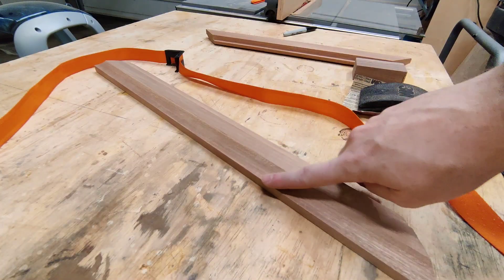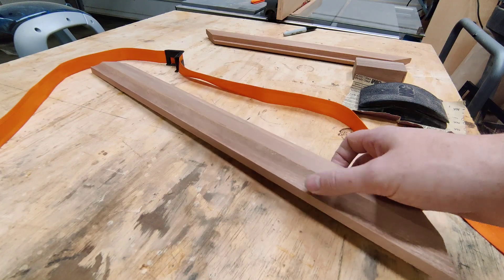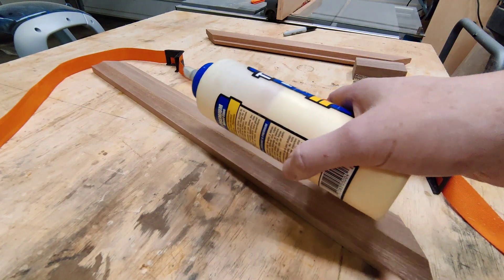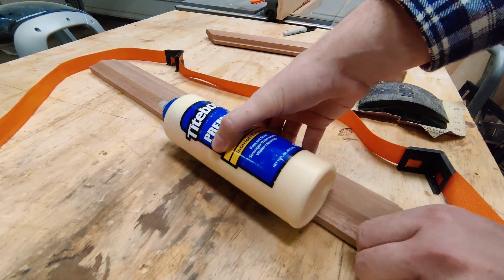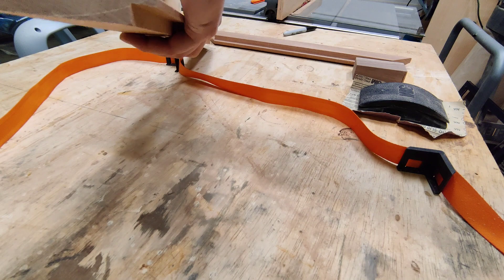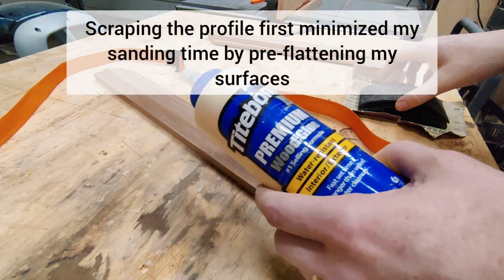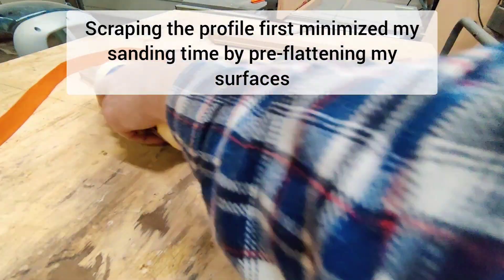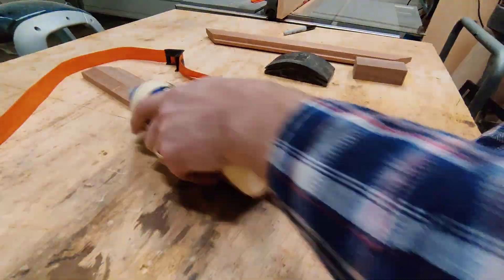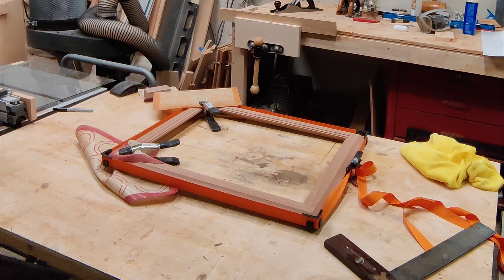To sand the cove, I don't have a sanding block that will match that profile, but I do have a glue bottle — and it turns out the glue bottle was the exact perfect radius for what I needed. I'll just wrap a little sandpaper around it and use that as a sanding block. Sometimes with curves and corners you've got to get a little creative, and this worked perfectly.